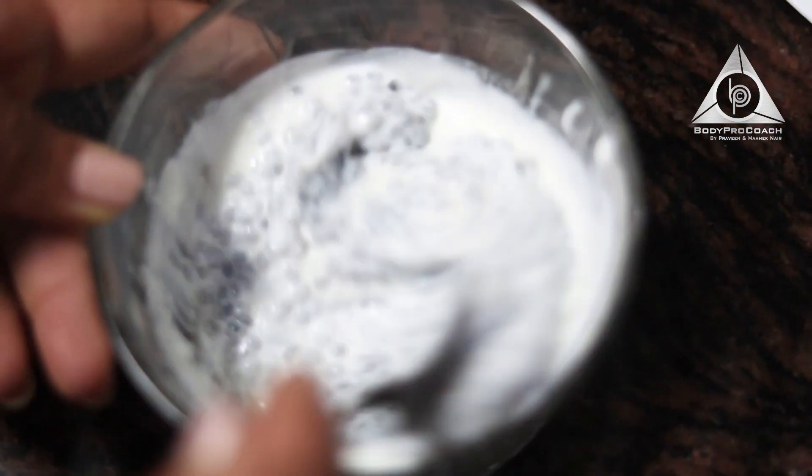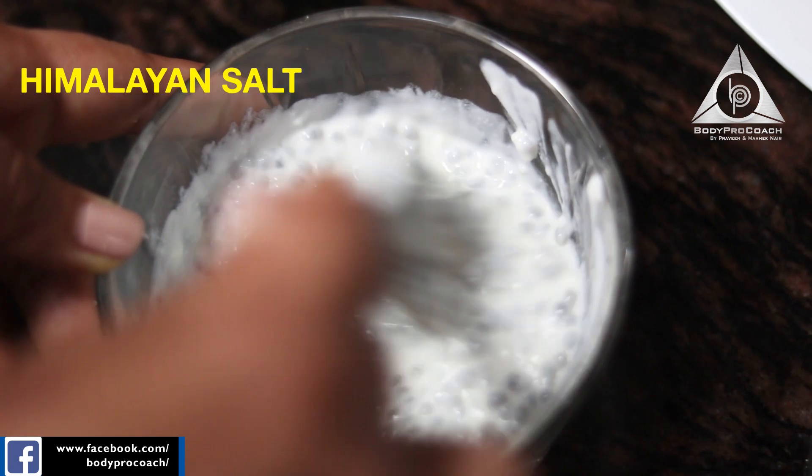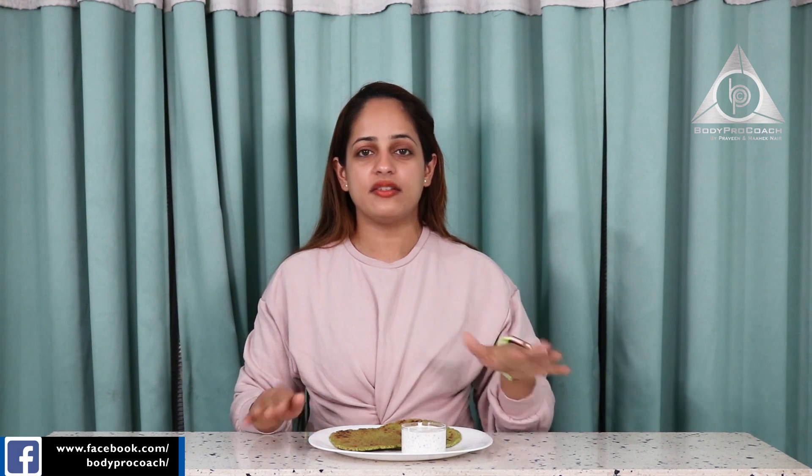You could add Himalayan salt and a little chilli powder according to your taste. Our healthy oats spinach roti and the chia seed raita is ready.